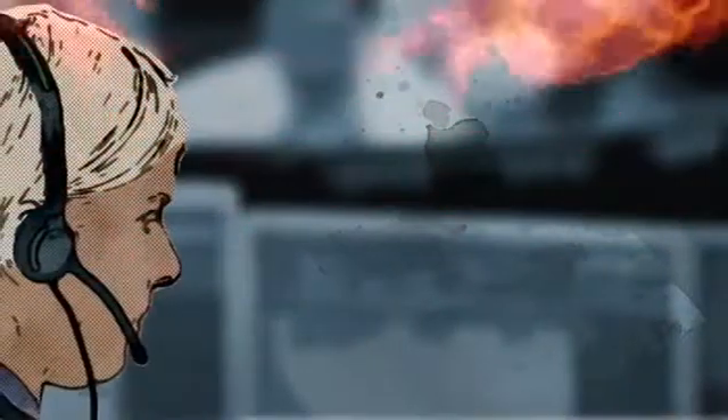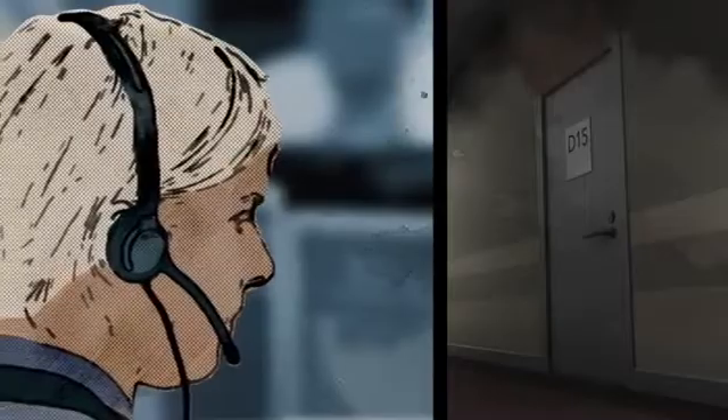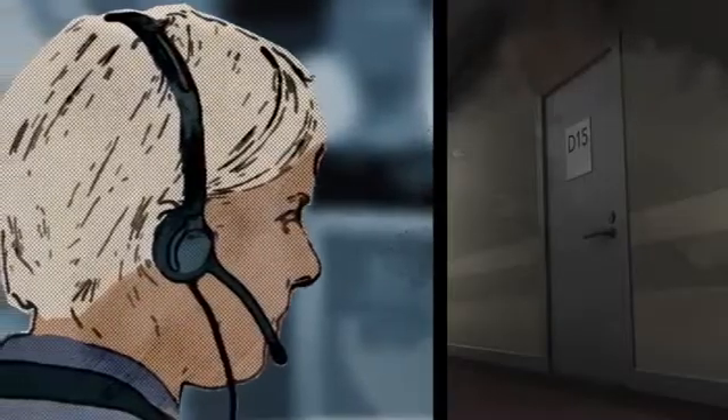An alarm call reaches the emergency centre. The fire alarm has been triggered in a hospital and staff have seen smoke coming from a hallway door. A short circuit has ignited a curtain in a small restroom. The fire spreads quickly and adjoining rooms are in danger. This part of the hospital must be evacuated immediately.